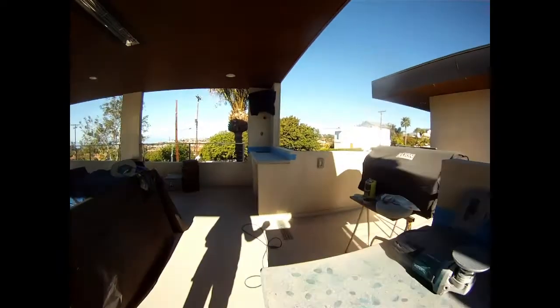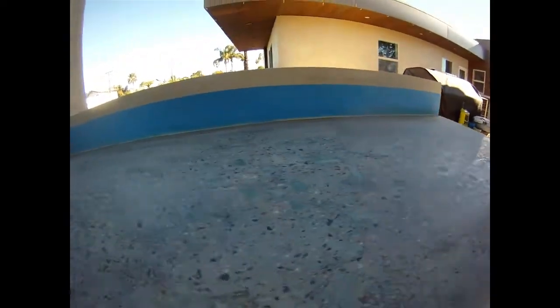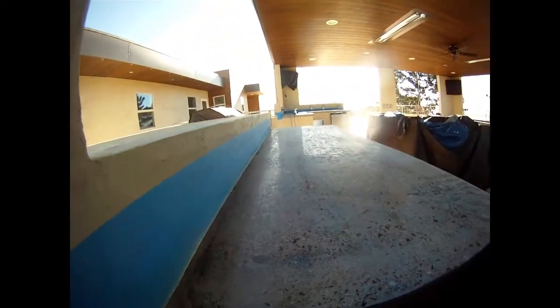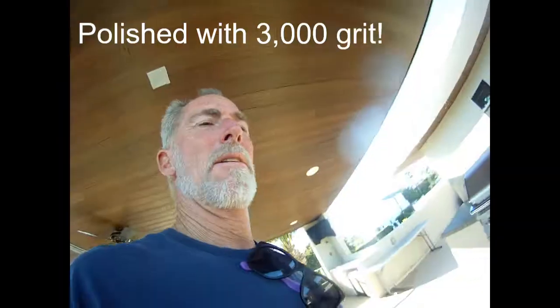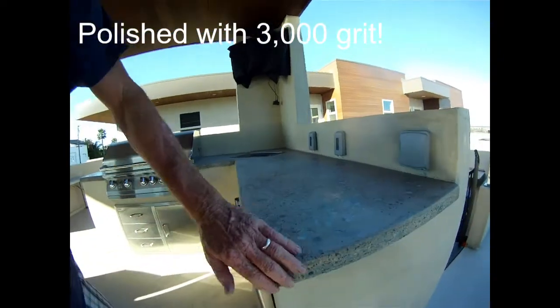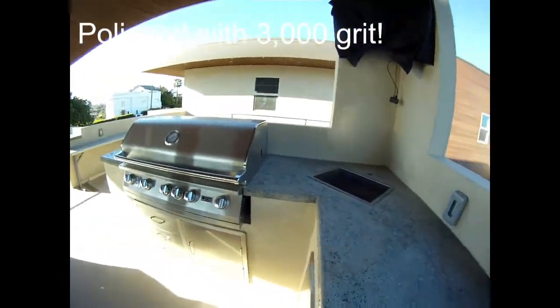This is with the 100 grit, and as of right now this is the 800 — getting smoother, super soft. There's half the polishing, nice and smooth. I'm going for the thickest looking.